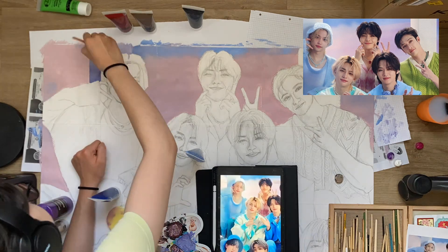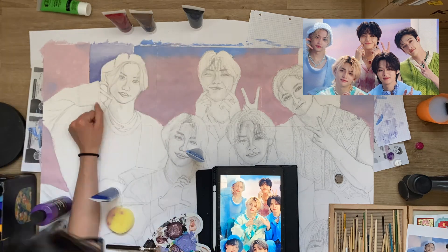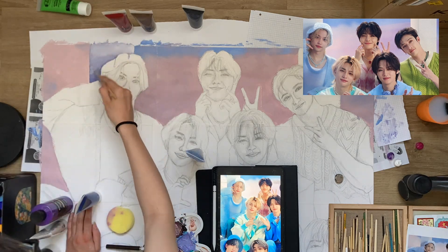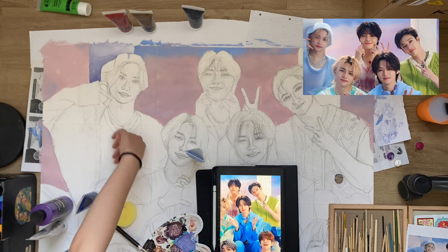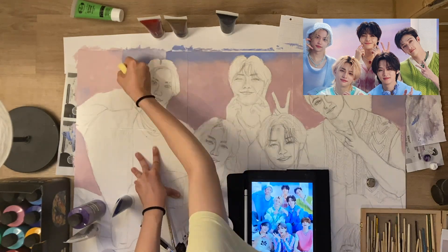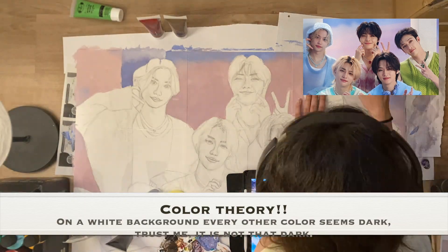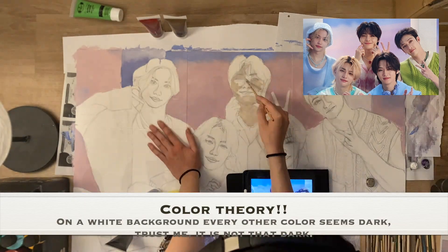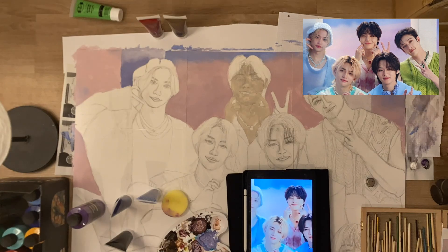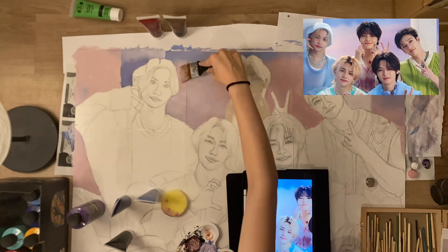This part is kind of tricky. Starting with the background is tricky because on the tablet the colors seem really light, but when I paint them they look really dark. That's because of color theory — everything on my paper is white and gray from the pencil. Once I color all the members, there will be a much bigger contrast, and that will make the background color look way lighter than it does right now.